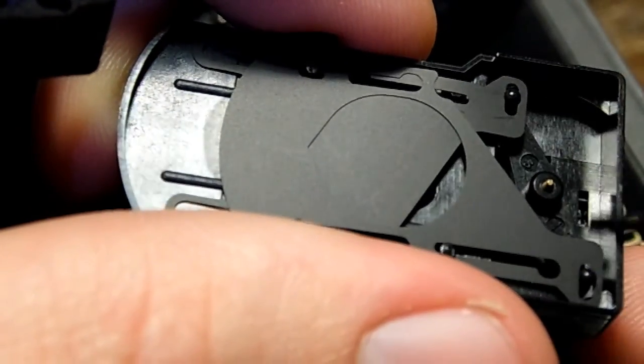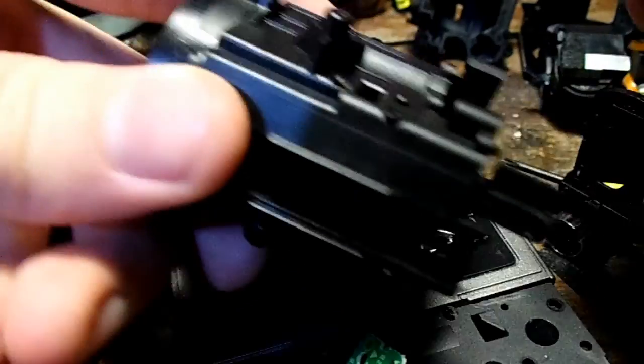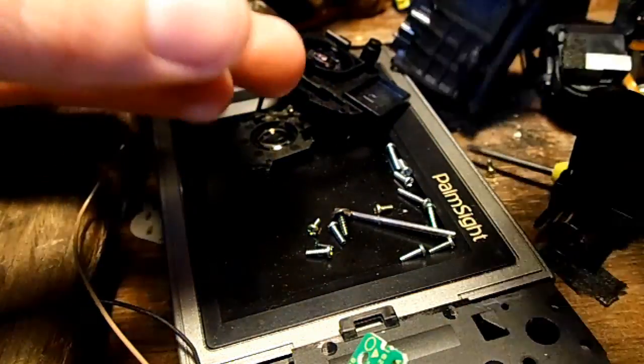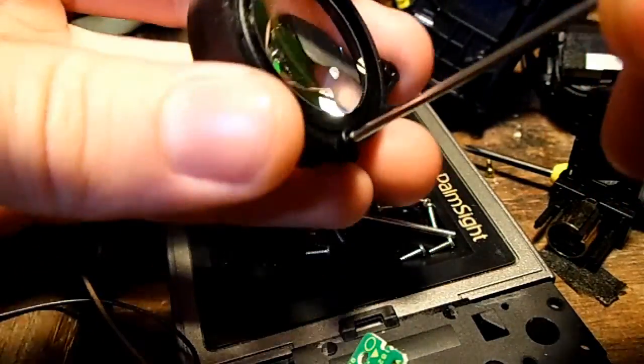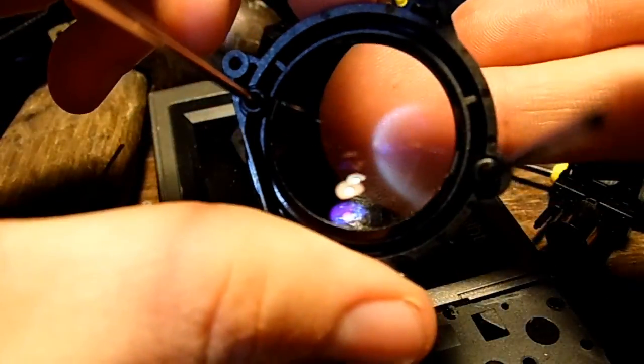You learn something new every day. There are metal rods in there that I didn't expect. Pretty nice magnification too. I might want to modify this into a micro or micro-micro zoom lens, because I already have a micro zoom feature on this but this would be even more micro.